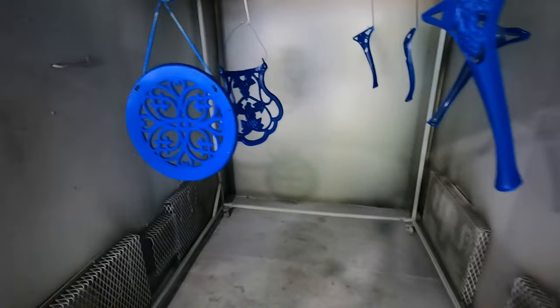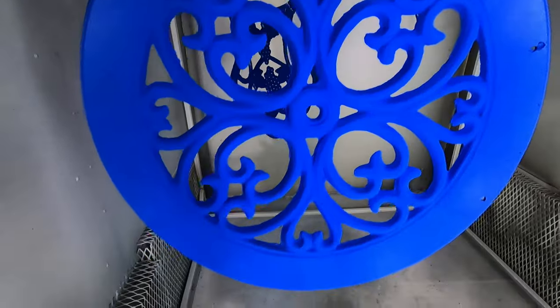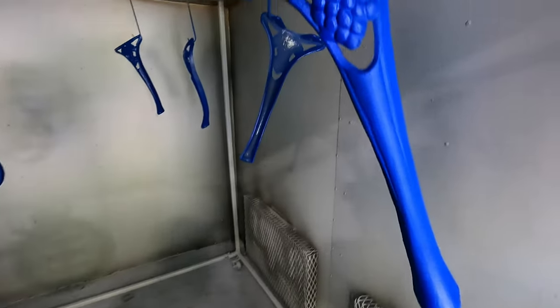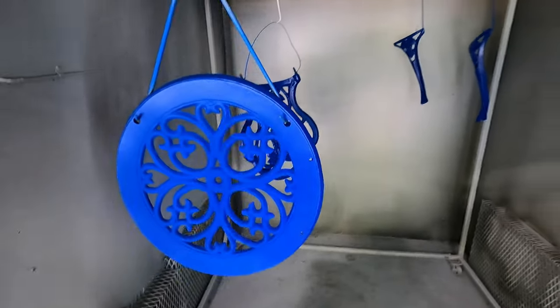Just like that, nice and quick — everything is now a nice blue, as you can see. That means now I start heating them up again.